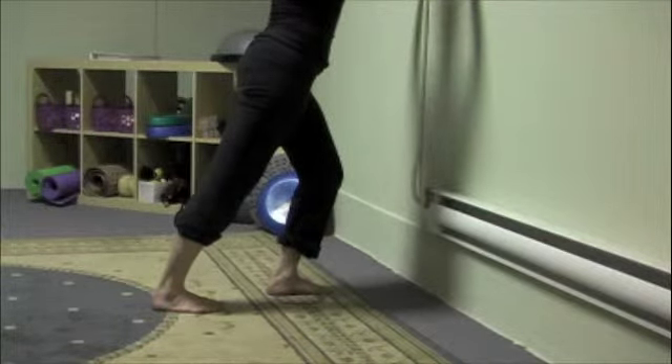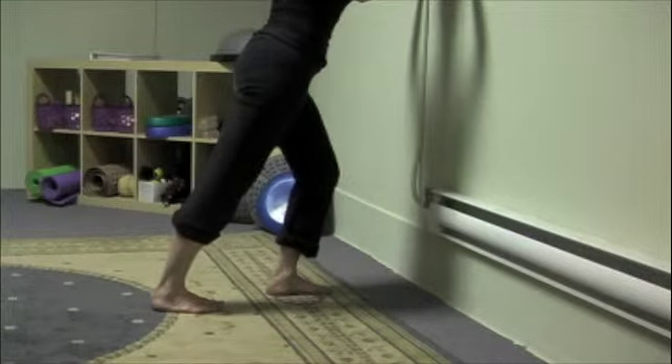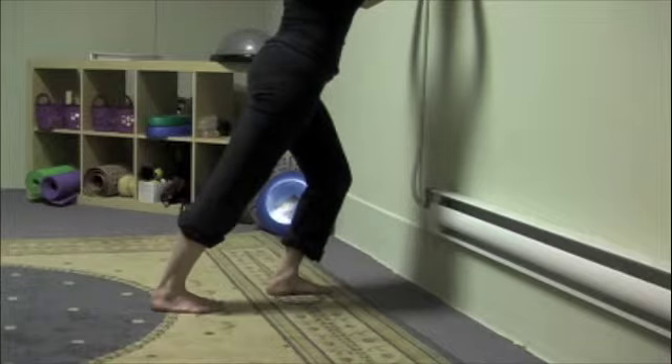Hold the stretch for 30 seconds, making sure that the back foot is completely parallel and that you're pressing the knee as straight as possible. Repeat on the other side.